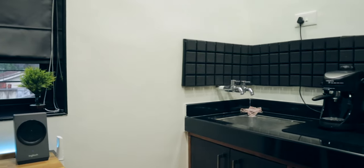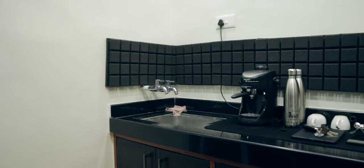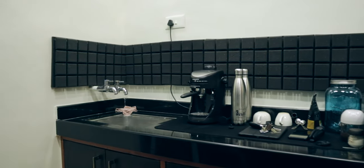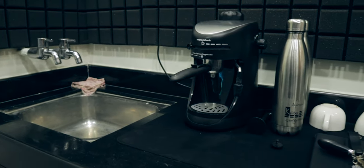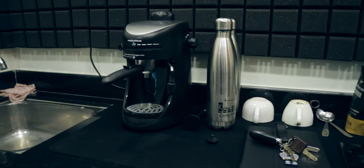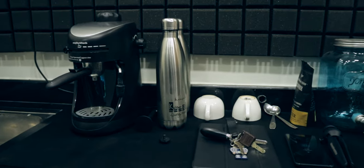This is the kitchen area right behind me. Fun fact — this room was actually a kitchen and I converted it into my studio. I kept the kitchen part because if I ever want to have a cup of coffee, green tea, or chai, I can do that. There's nothing too exciting here — just a few cups, a coffee machine, some coffee powder, chai, and water bottles. Just a normal kitchen top with all the essentials.